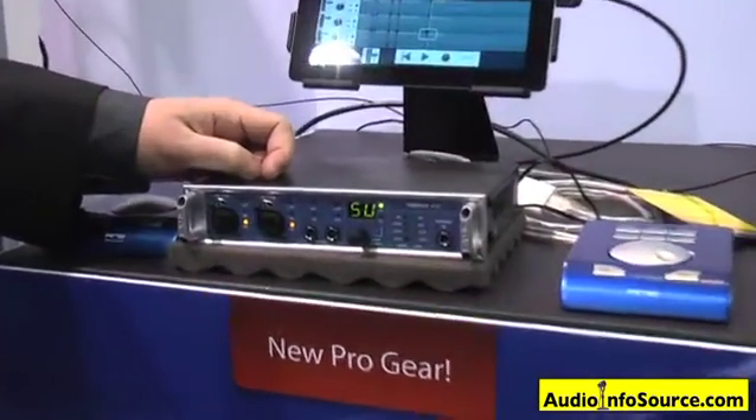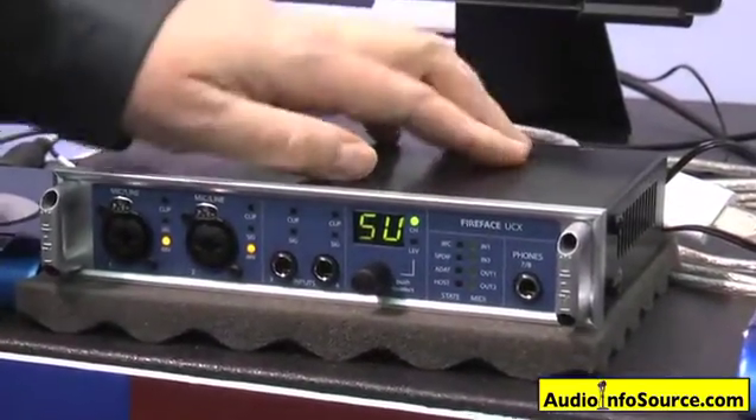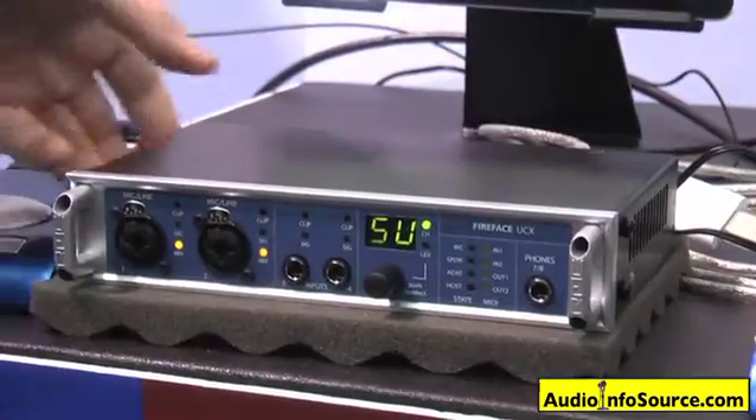18 channel audio interface, 8 analog I/O, 8 channels of ADAT, and stereo SPDIF.